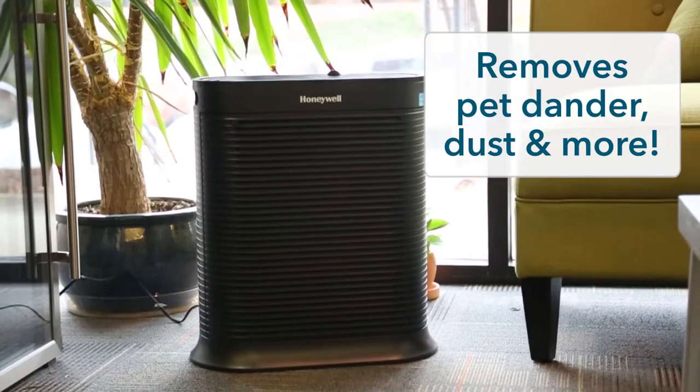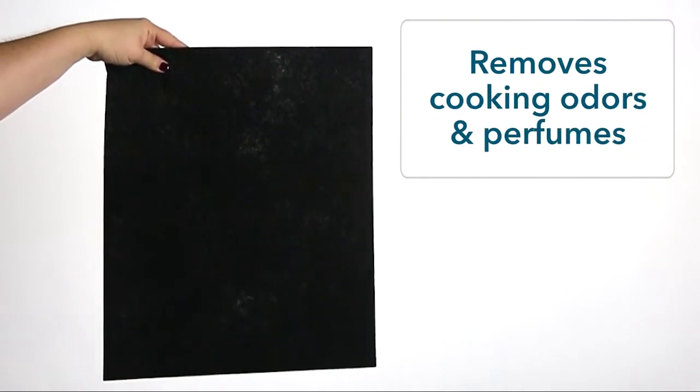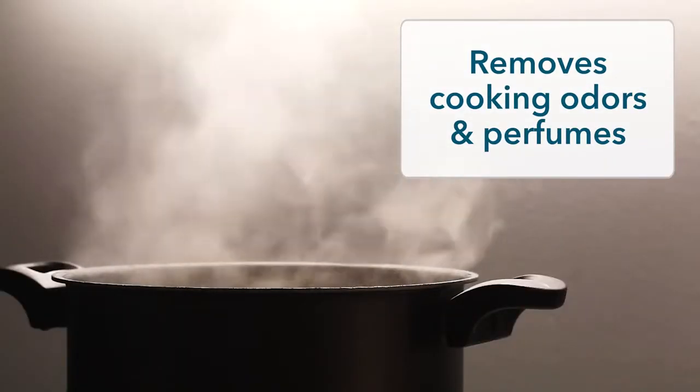It removes dust and more. It also comes with an activated carbon pre-filter that can remove household odors from things like cooking and perfumes.